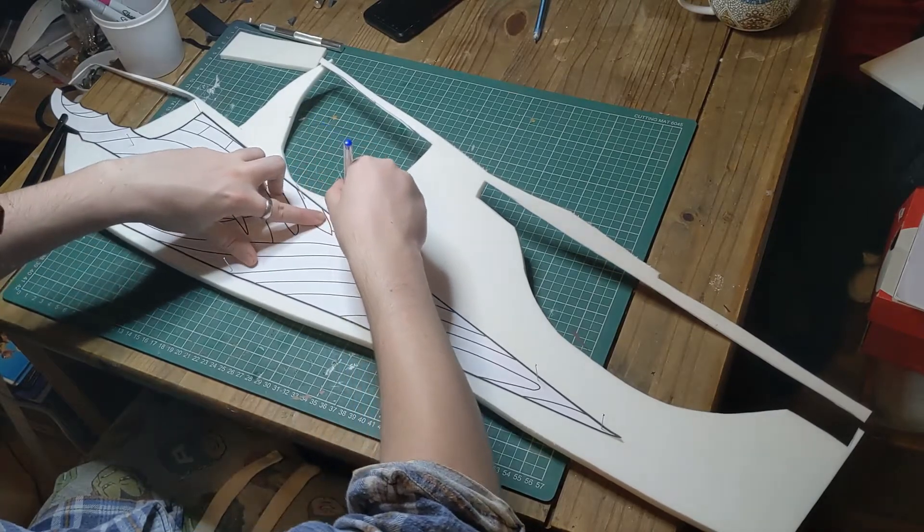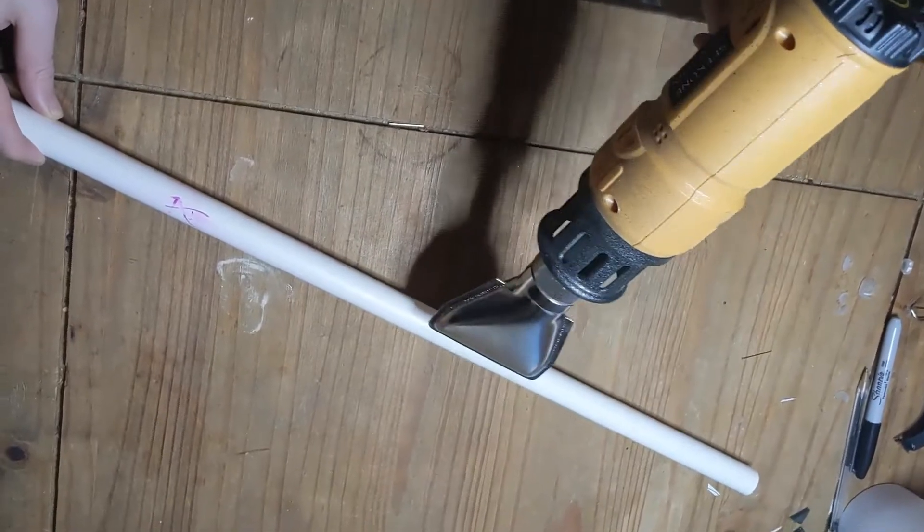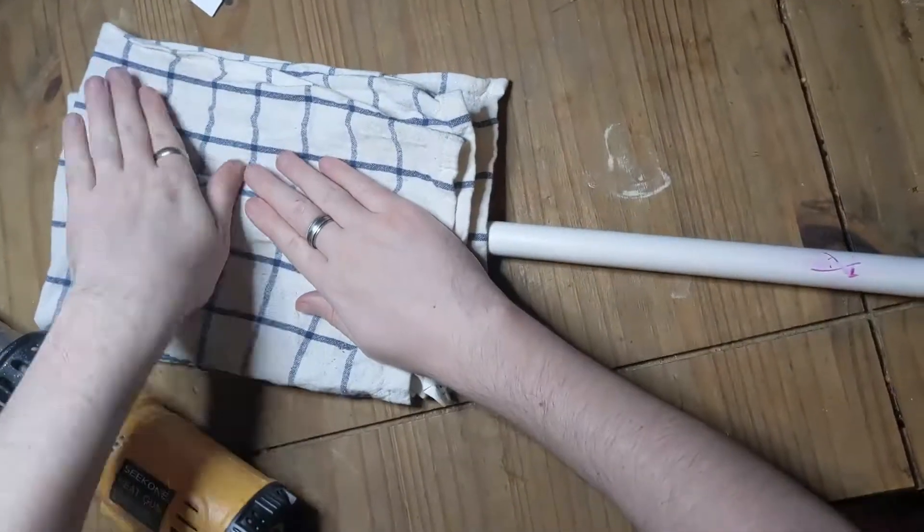To make the handle, and to add support to the blade, we used PVC piping, which we heated and then flattened to make sure the curve of the blade wasn't too visible.